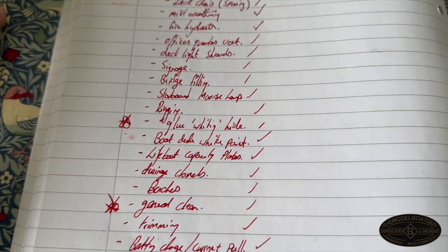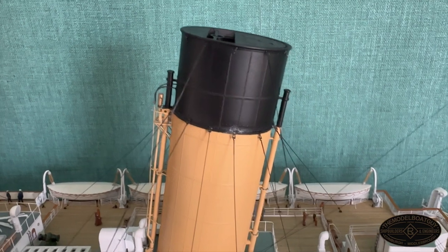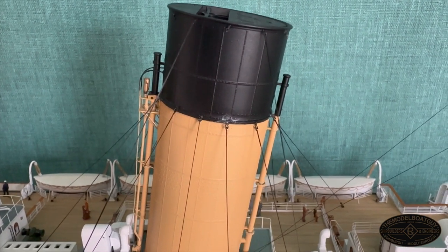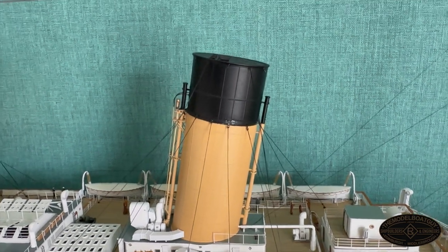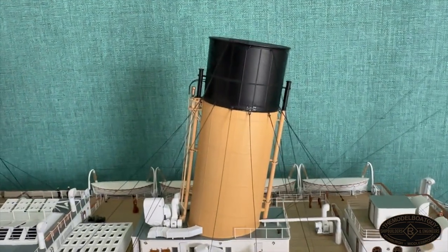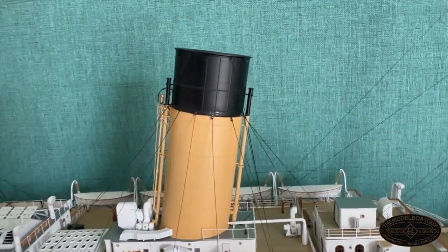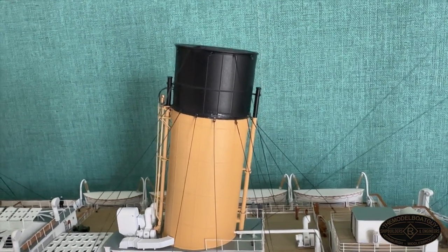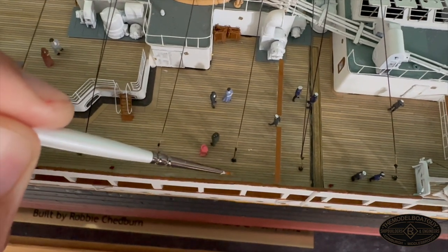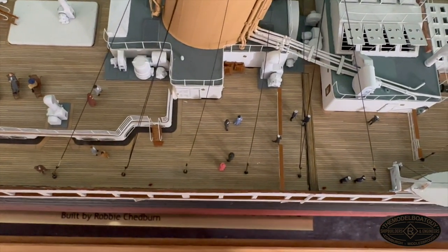The only thing left to do is to hide any CA glue whitening and then do a general clean. CA glue whitening is this effect where the glue dries a little too quickly and the vapors stain the surrounding area. The fix is simple — I've painted on a layer of varnish. Be careful to use the right varnish: for the funnels I used satin varnish, so I need to use satin again. For one on the deck, I need matte varnish. A nice simple application of varnish hides the whitening really effectively.